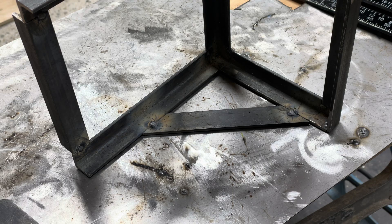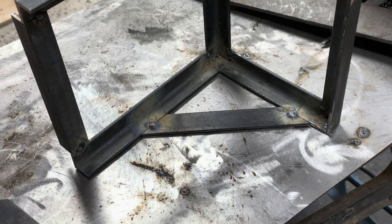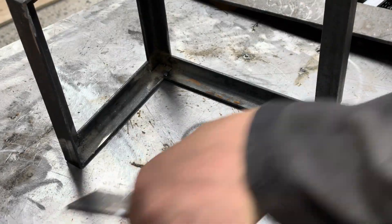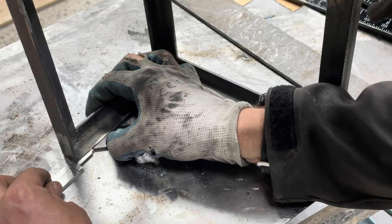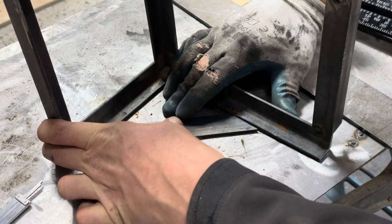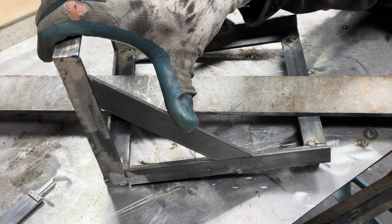That is 21 mil. So we're going to flip this over and put this at 21 mil. I need to pull that in, which isn't that easy.